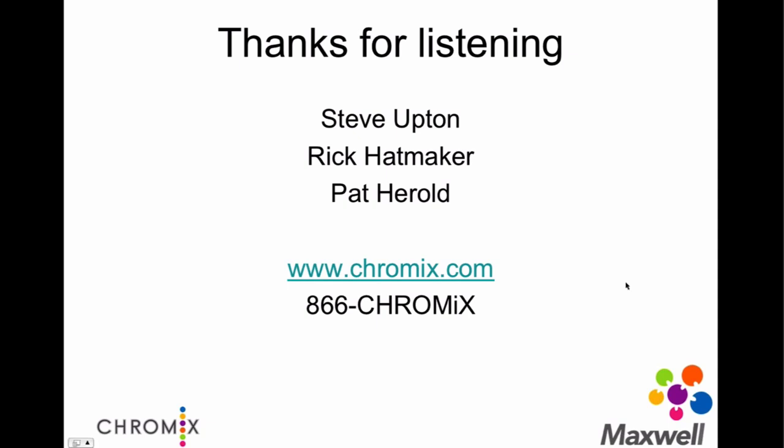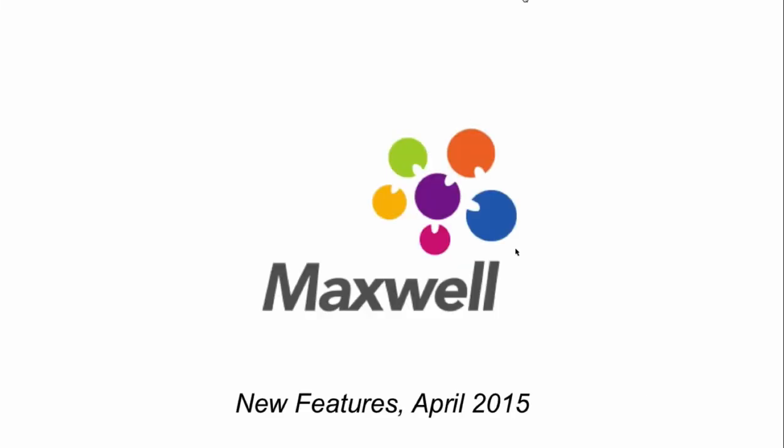From all of us on the Maxwell side of things at Chromix — myself, Rick Hatmaker, and Pat Harrell — thank you for being Maxwell customers and technicians and for showing your interest. A number of these new features are really foundational, but they will help us quickly and effectively support new instruments as we go forward, as well as the kind of control and flexibility we know you need in the field. Thank you, everyone.